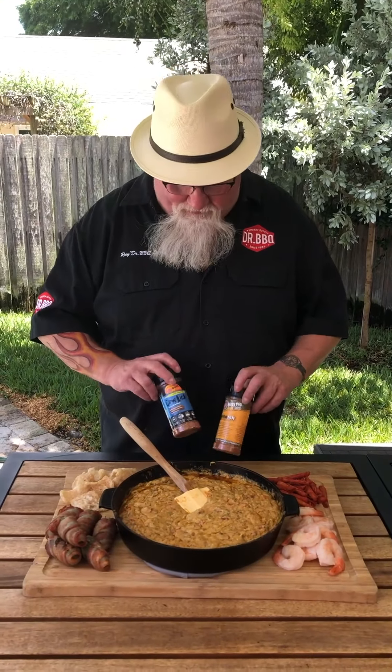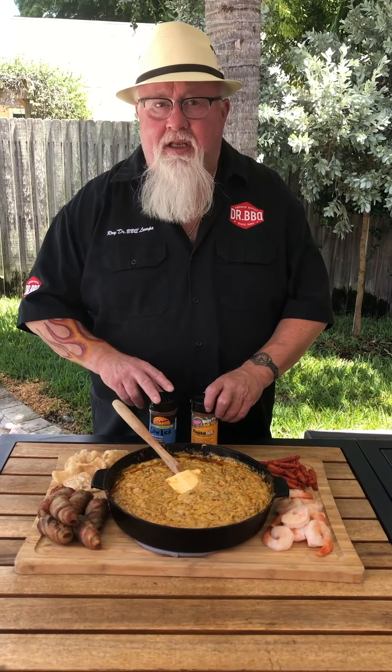So this is my Dizzy Pig queso — got the Fajita-ish and the Cowlick in there. I think it's terrific; I think you're going to like it. Check out this recipe and a lot of others at dizzypigbbq.com.